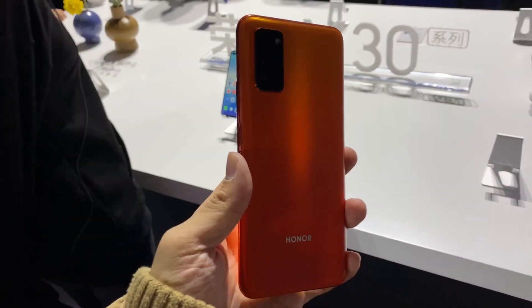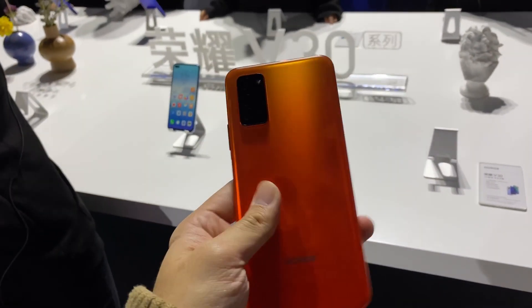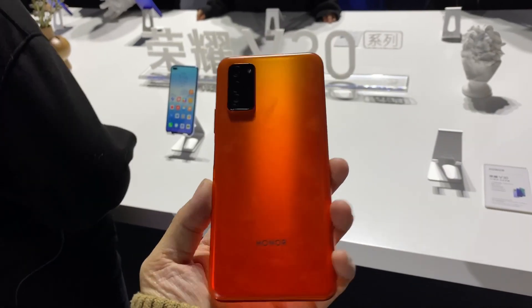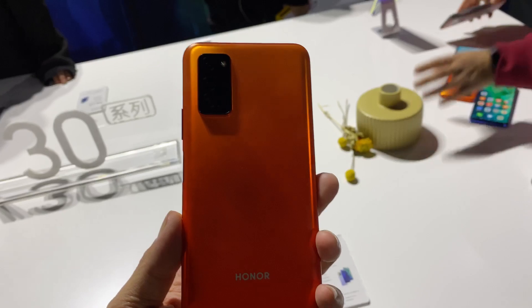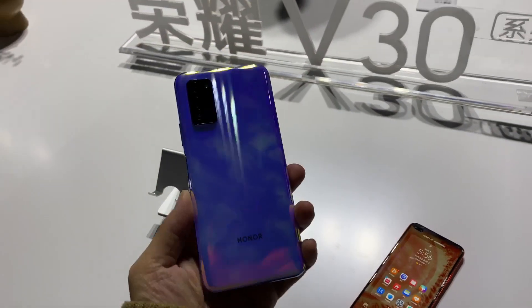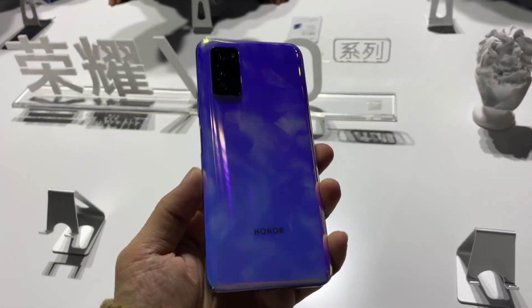You'll notice the back is made of a new matte material, kind of similar to the iPhone 11 Pro — really nice and it doesn't attract fingerprints that much. There are other colors including black and blue, and also a gradient shimmery color, but that one does attract fingerprints because it's glossy rather than matte.